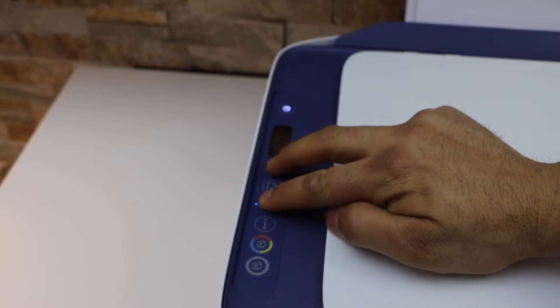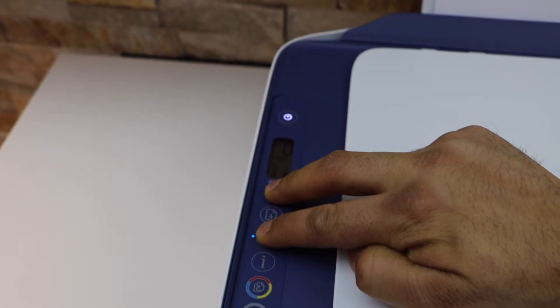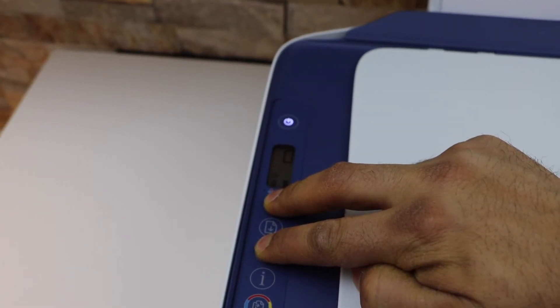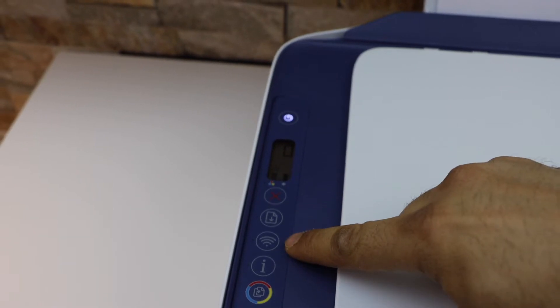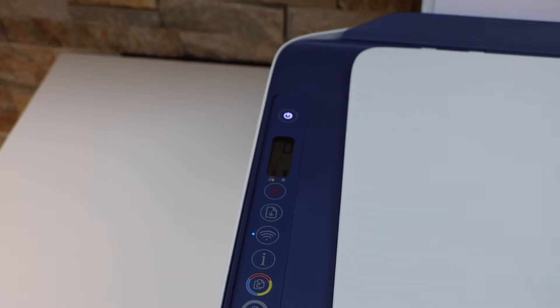Now we have to press and hold the wireless button and the cancel button for three seconds — one, two, three — and release. You will see the power light starts to flash. After some time it will stay on and the wireless light will start to flash, which means your printer is ready for the wireless setup.